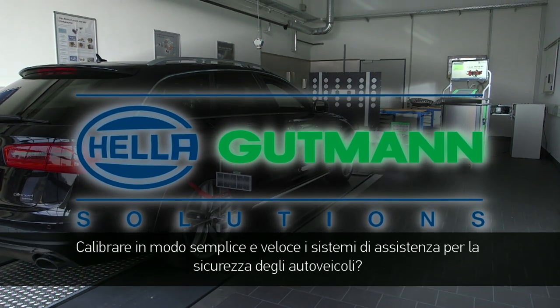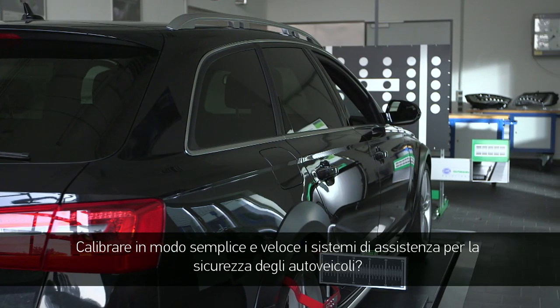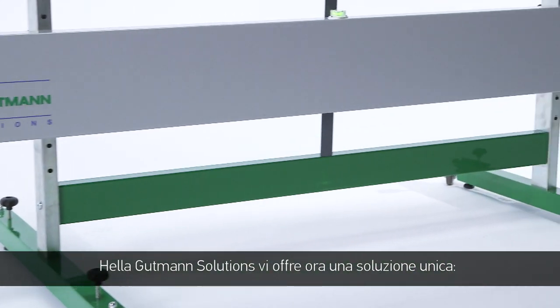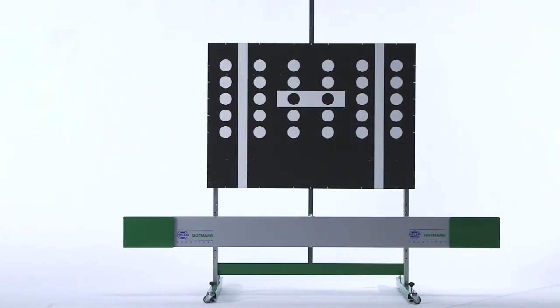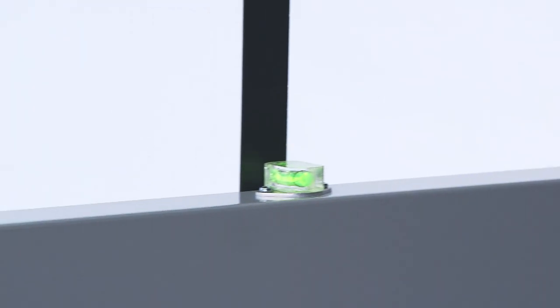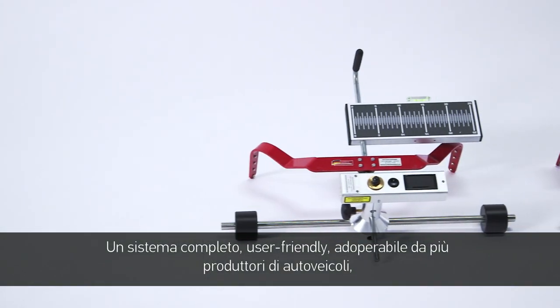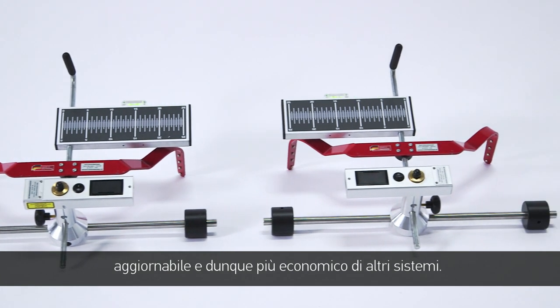Quickly and simply calibrating a sensitive and safety-related assistance system in a car, Helle Gutmann Solutions now offers a unique solution – the CSC tool. A complete system, user-friendly, applicable for many vehicles, upgradable and therefore more cost-effective than other systems.